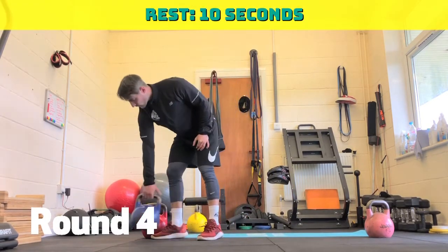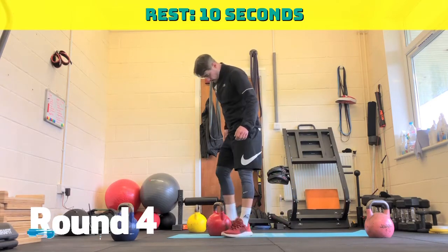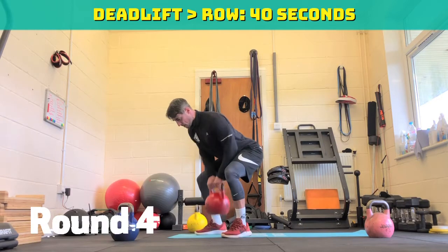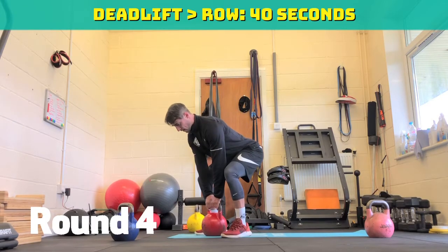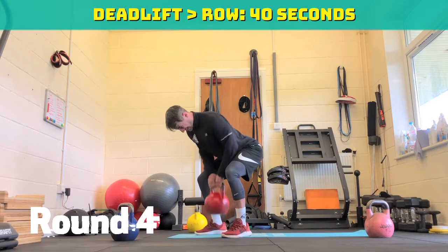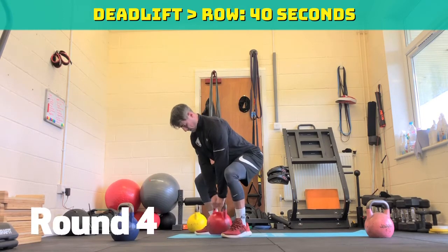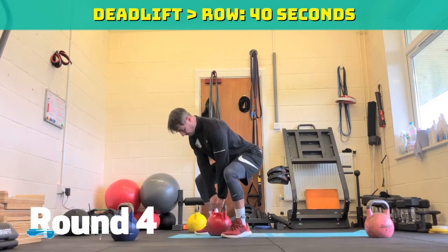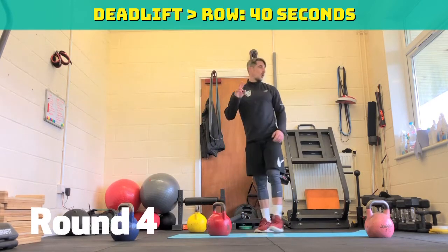Last one in round four — the deadlift into a row. In three, two, one, off we go. Nice and tall, deadlift, tight, row. Push the floor away, drive knees, stand up. Nothing should be coming through your lower back — everything should be coming through your legs. Bring that horn to about your belly button. Stand tall. 20 seconds to go. Drive the floor away, drive knees, stand tall. 15 seconds. Ten seconds. Five, four, three, two, one — and rest. 45 seconds to chill out.